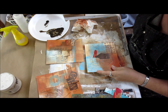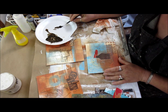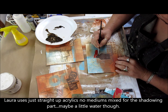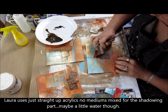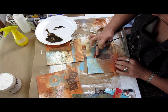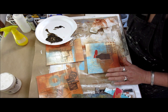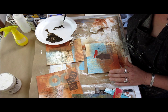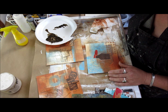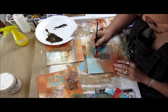All right, these are dry now. What I'm going to do is come in and do a little shadowing around some of the papers I've just added in. So this is just straight acrylic, and as you can see, I'm working a small section at a time. I'll add a little bit of water because it was sitting there from earlier, just a little bit. I'm going to add some shadows in here to give some depth.